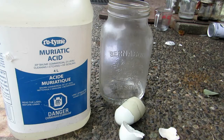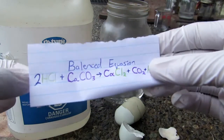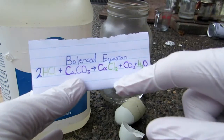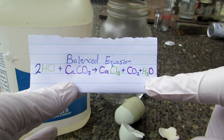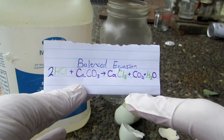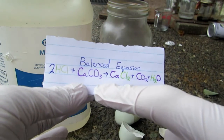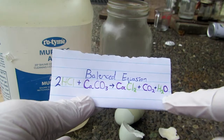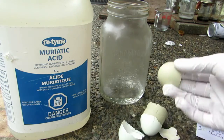Here's essentially what is happening: we're going to be reacting the hydrochloric acid with calcium carbonate. We form calcium chloride, carbon dioxide, and water. Carbon dioxide is a gas and we'll see it bubble out of solution. You can see where the different atoms of the compounds end up after the equation — in purple we have the calcium carbonate, and there's the hydrochloric acid.